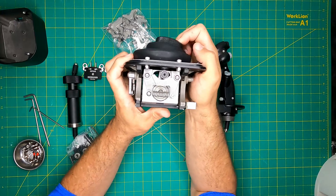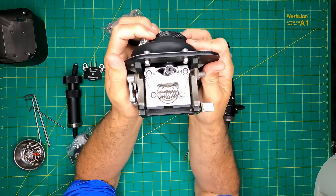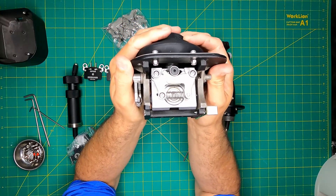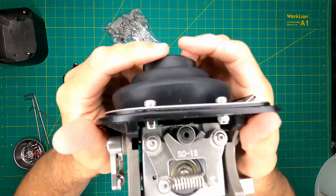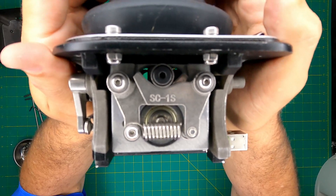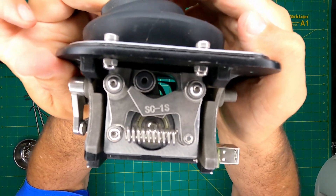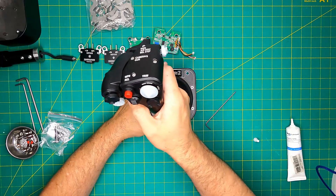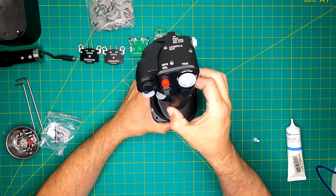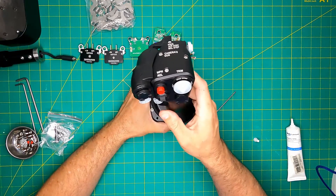The dual cam design brings both advantages and drawbacks. Foremost, it ensures consistent resistance across the gimbal's throw when utilizing cams and springs. However, other solutions employing a single cam come close to achieving similar results, and these disparities are often challenging to discern through feel alone. A minor drawback is that dual cam setups tend to have minimal resistance in the center, resulting in a somewhat loose feel. While competitors like Virpil introduce pretension to address this, in the Orion II it is still noticeable — though for most users it probably won't bother you.